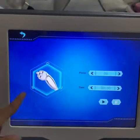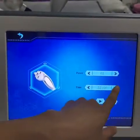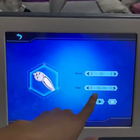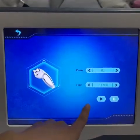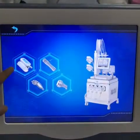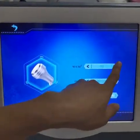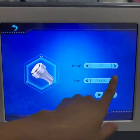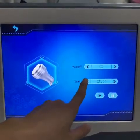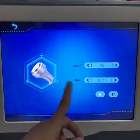The third function is the Tripolar RF. You can set the power and the treatment time. For the treatment time, normally it is 15 to 20 minutes. The last function is the cavitation. The same — we can set the power and the treatment time: 15 to 20 minutes. Press Start.